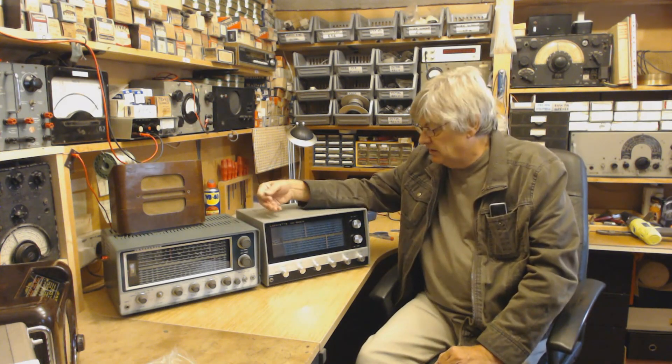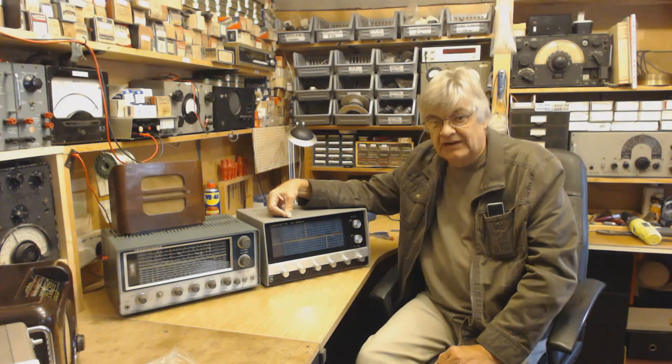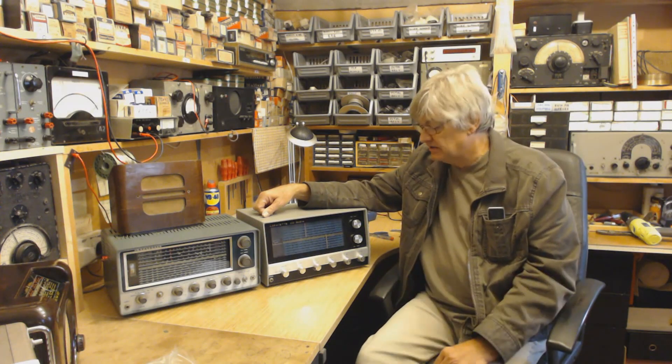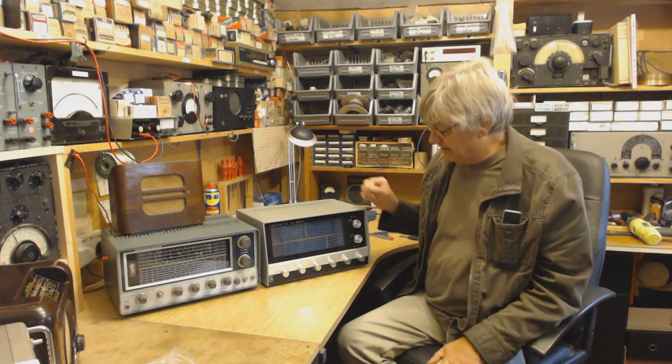They're about the same. You would think this one being a later model and transistor that it would be better. It kind of is, but it isn't — that doesn't really make sense. It is better, but it isn't better.